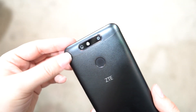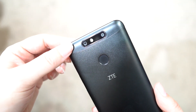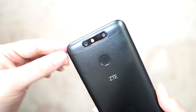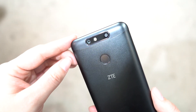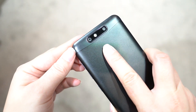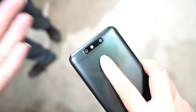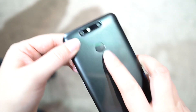For a budget device we don't see a lot of dual camera setups. The Honor 5X was one of the first to offer that at $250 with a dual camera. I'm not exactly sure about the pricing of the Blade V8 Mini, but I think it should be around the same. We also have a fingerprint sensor on the back — ZTE is generally pretty good at creating fast and responsive sensors, so I'm hopeful this one is quite good.